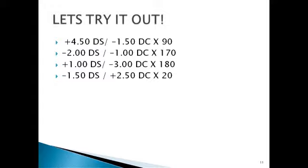Let's work through the first example together. You have a plus 4.5 diopter sphere with a minus 1.5 diopter cylinder across 90. The new sphere: plus 4.5 plus minus 1.5 equals plus three diopters. The new cylinder sign is opposite: plus 1.5. The new axis: since the original axis was 90, add 90, giving axis 180. So the transposed form is plus three diopter sphere with plus 1.5 diopter cylinder across 180.